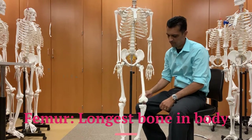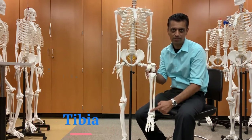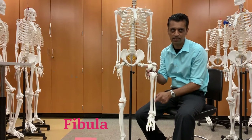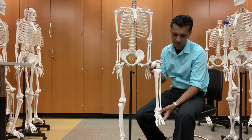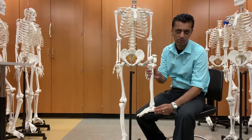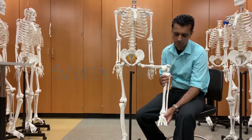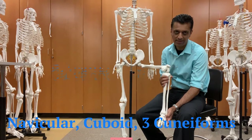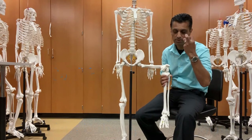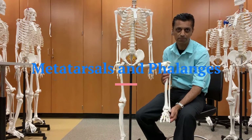From the femur, you have the kneecap, also known as the patella. The shin we call the tibia. Lateral to the tibia is the fibula. Then we have the tarsals — the calcaneus, which is your heel, the navicular, the cuboid, and the cuneiforms. And in the foot we have metatarsals one through five.